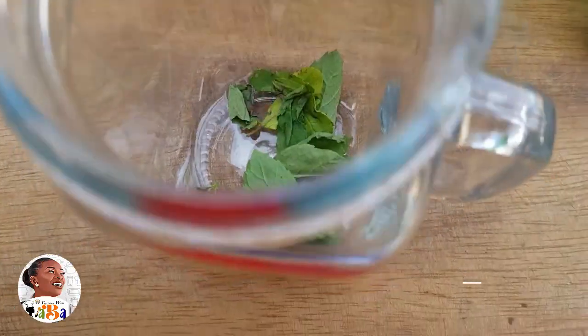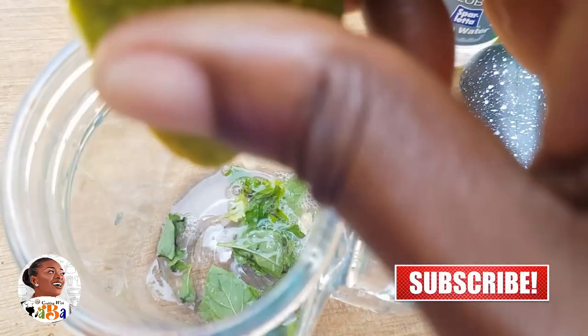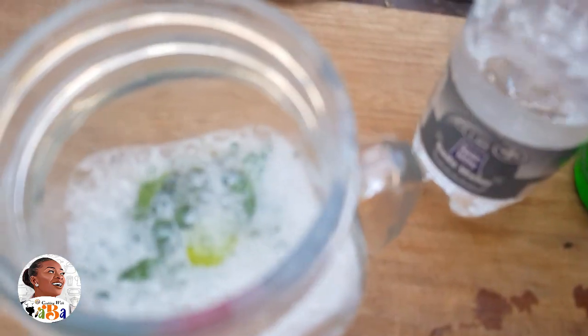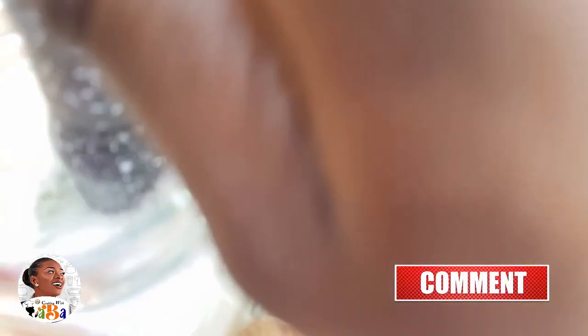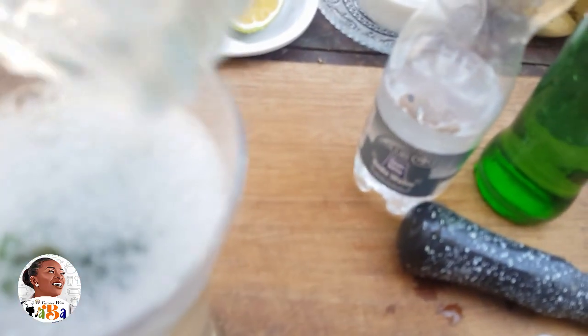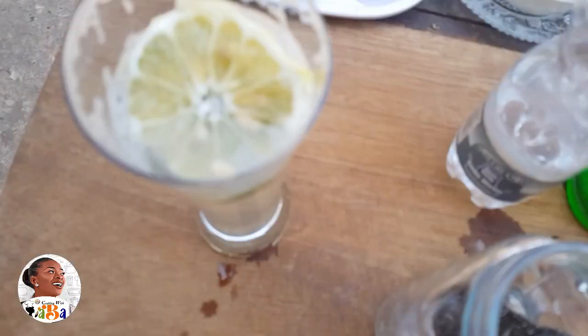A mojito is originally made from rum, so it's meant to be alcoholic. But if you don't drink alcohol, you can do a non-alcoholic version using just soda water with a bit of Sprite to sweeten it. You don't have to use sugar — you could use soda water alone or mix it up. The original mojito uses rum, sugar, lime juice, soda, and mint, but we're skipping the rum here.